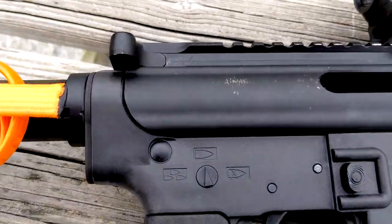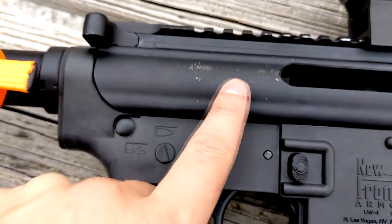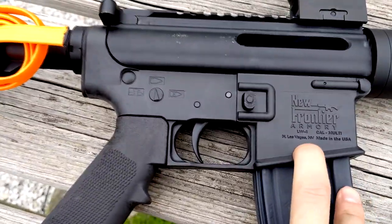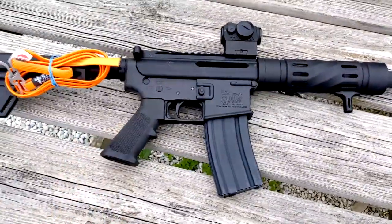And here's a good look at the upper receiver. I've already fired it a little bit. You can see some of the case markings there from the ejection. This is a polymer lower from New Frontier Armory, and this gun, fully assembled like this, is just under 5 pounds.